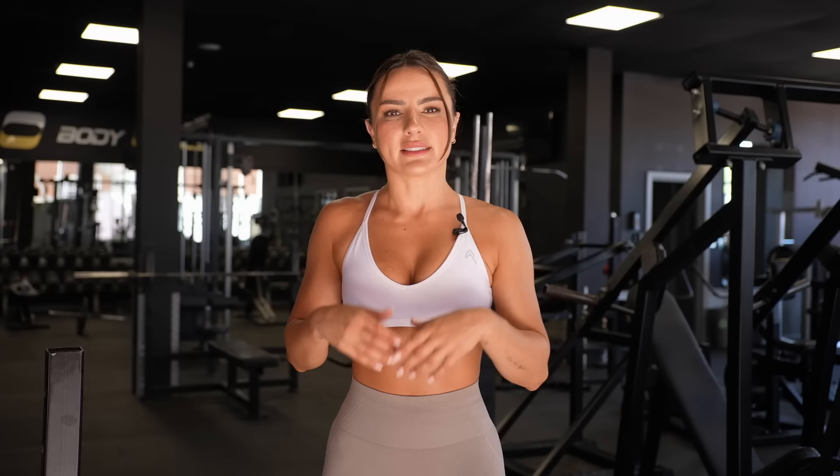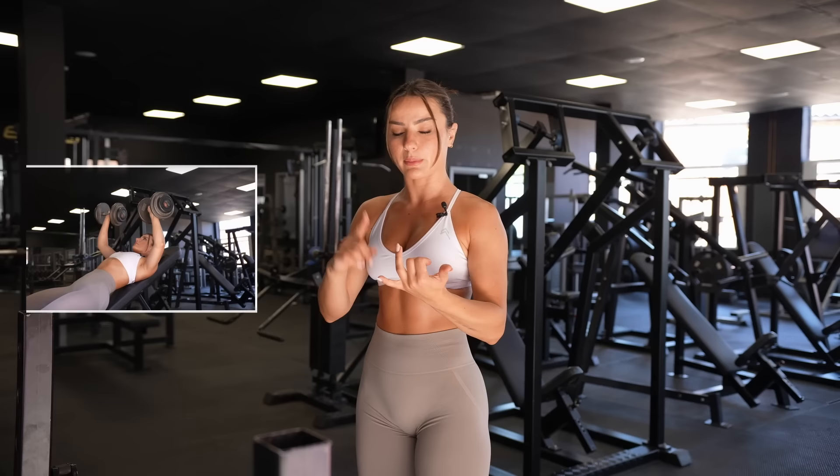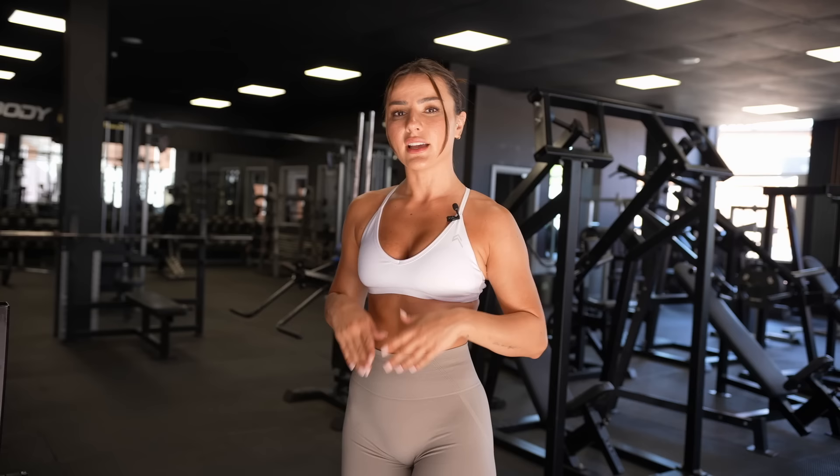I'm going to break down this upper body workout similar to how I would do a lower body workout. I haven't done this format with you before, but it is on my lower body Strong program on the Evolve app — currently on week three and I've been loving it. The way I normally structure it is we're going to do our three big movements at the start: a push press, a reverse grip row for your back, and a chest press — either barbell or dumbbell depending on how comfortable you feel. Those are three compound movements.